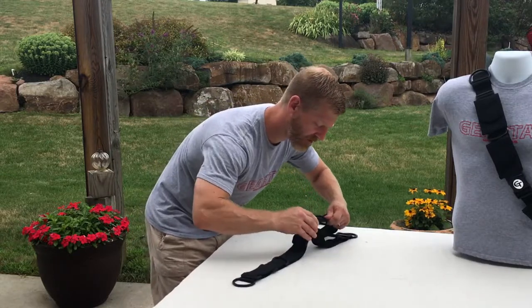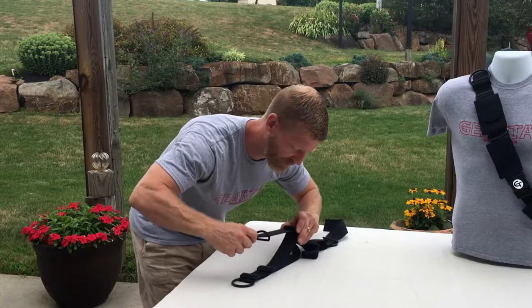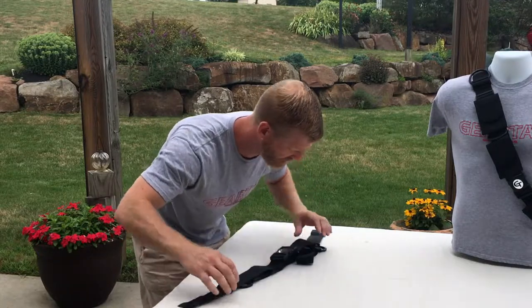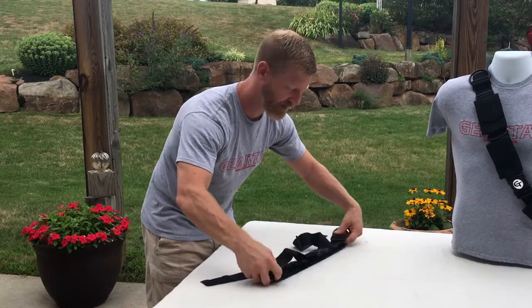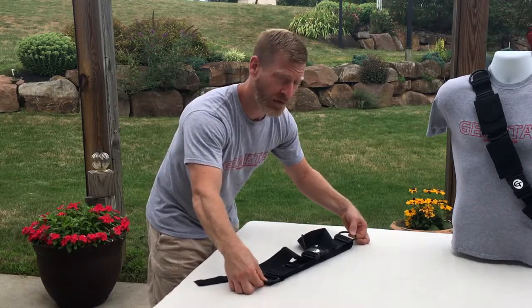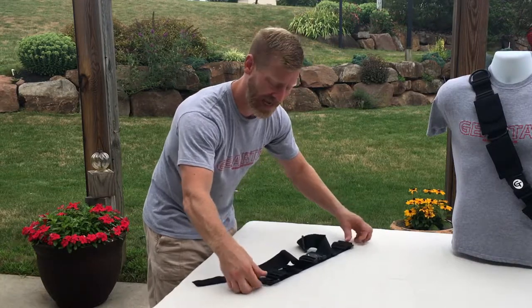You can pull this all the way up to here if you want — same on this side, you can pull it all the way up to that slot. So now we've changed this configuration and made the TAG-1 the size for a 12-year-old if necessary. You can adjust the device that simply and make it that short.